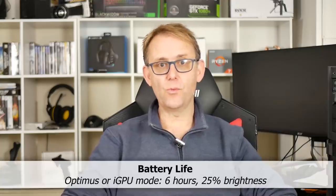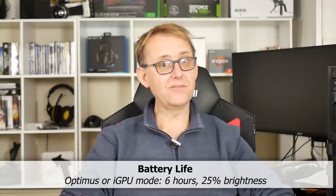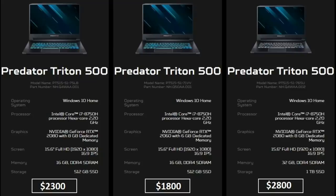Both also have an 84Wh battery that is good for 6 hours of YouTube streaming at 25% brightness. For $2800 you get the 2080 Max-Q model with two 512GB SSDs running in RAID 0 for a total of 1TB of storage, but they force you to get 32GB of RAM.